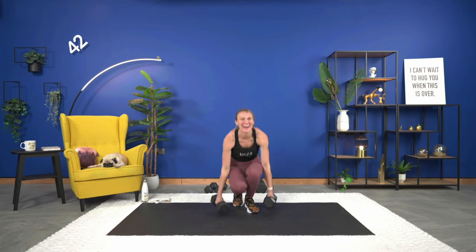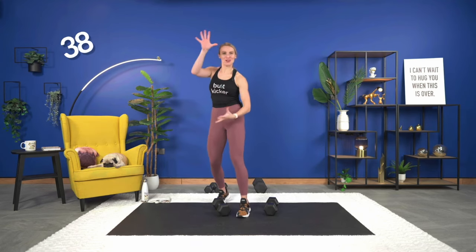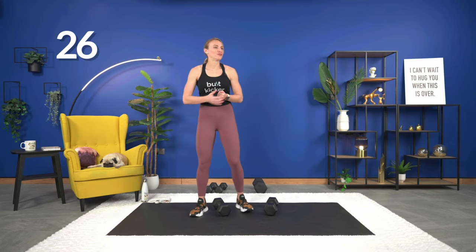I always confuse Jason when we have different rest times between rounds. If he was out here doing the workout, that wouldn't actually work — I need someone to push the buttons, and we all know he's wonderful at pushing buttons.